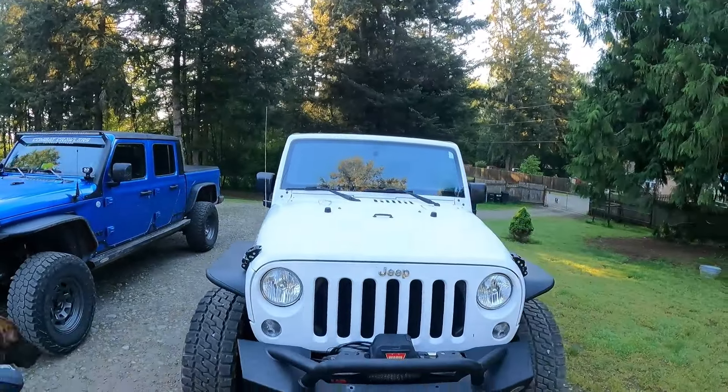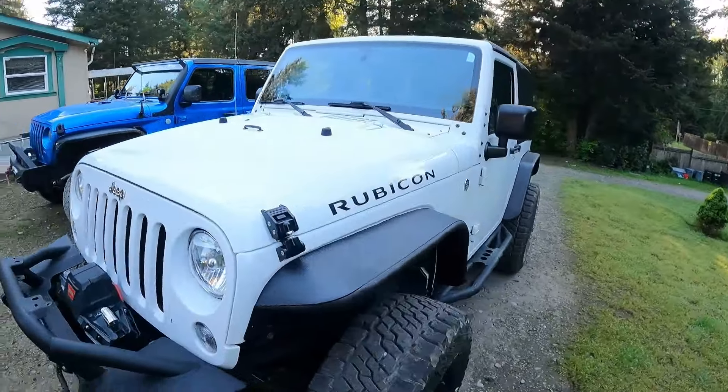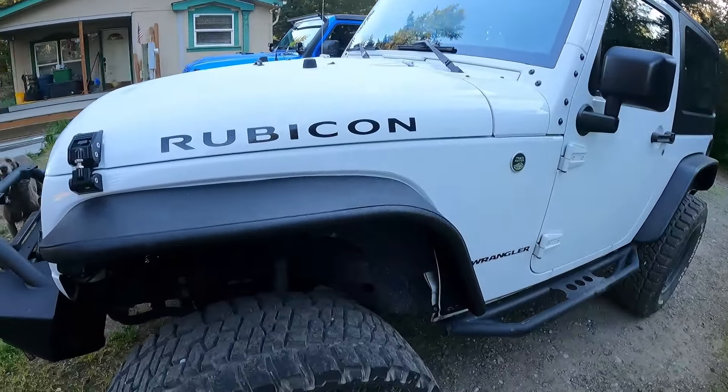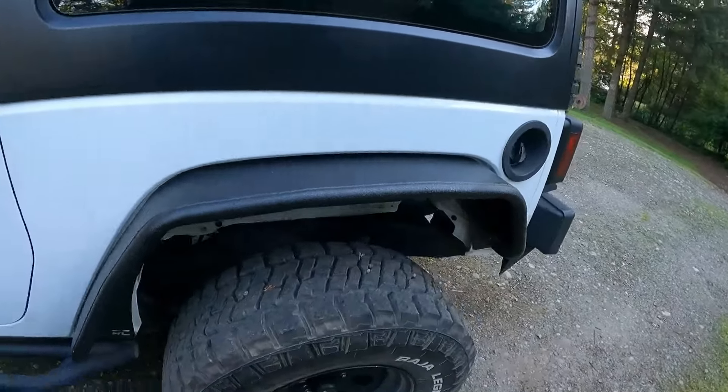So here is the JK with its new fenders from Rough Country on there. There's the front. There's the back.